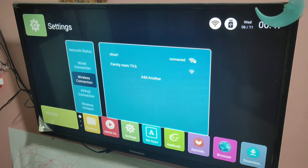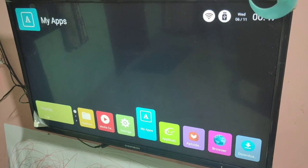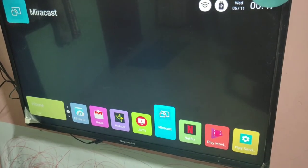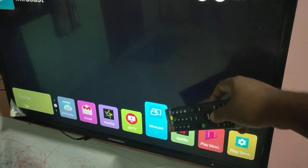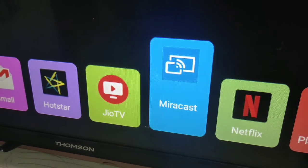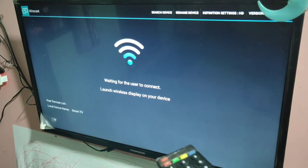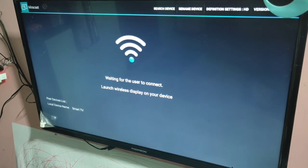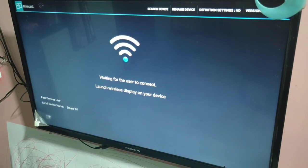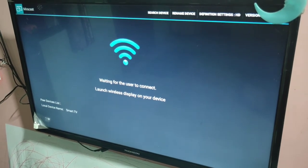Then on your smart TV, select Miracast. You can see Miracast here — select it and open this app. You can see now it's waiting for the user to connect. Launch Wireless Display on your device. I already turned on Wireless Display on my mobile phone.